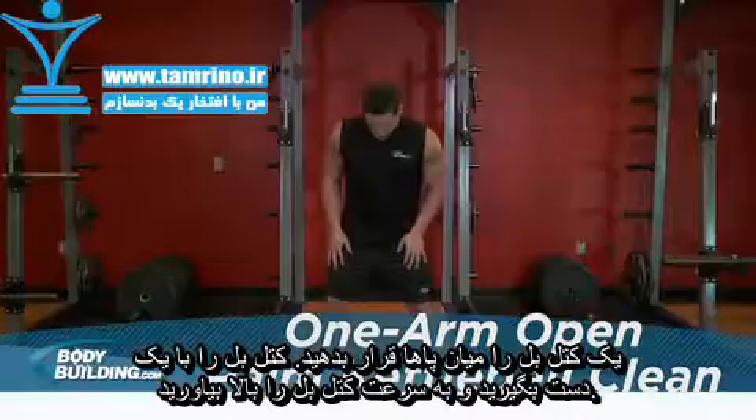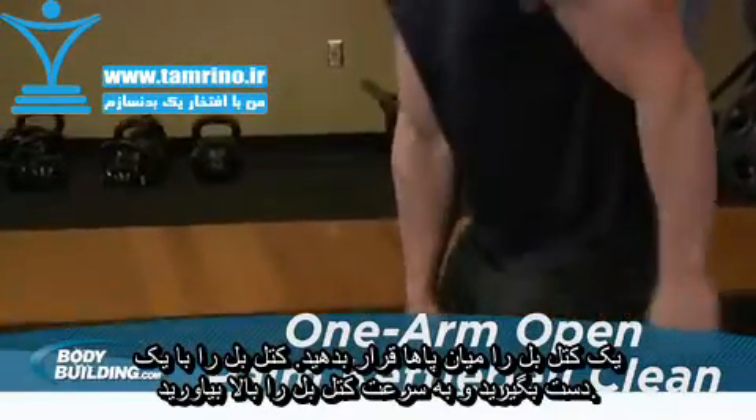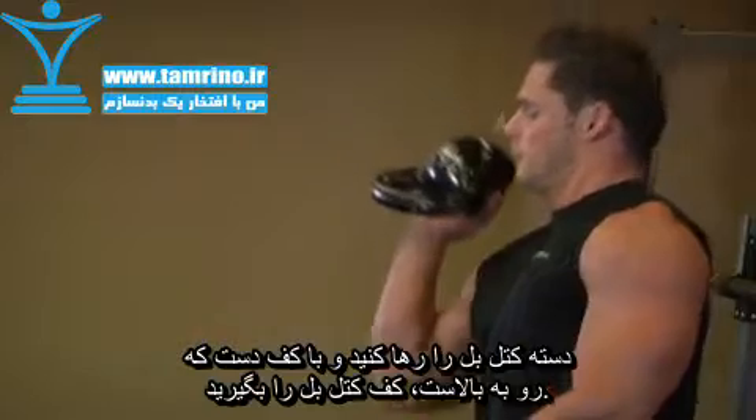Place one kettlebell between your feet. Clean the kettlebell by extending through the legs and hips as you pull the kettlebell toward your shoulder. Release the handle and allow the kettlebell to flip so that the ball of the kettlebell lands on the palm of your hand.